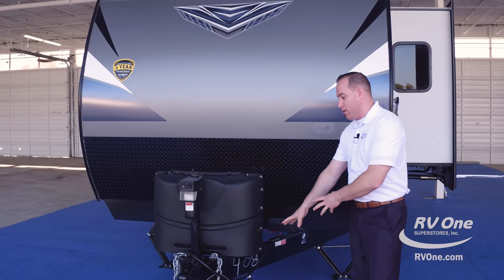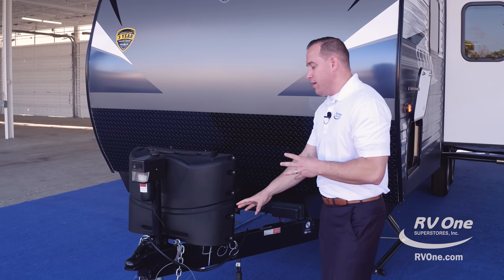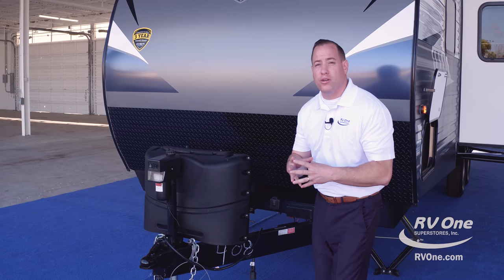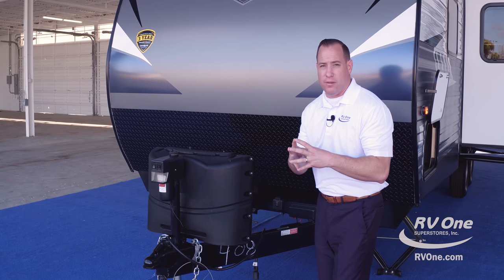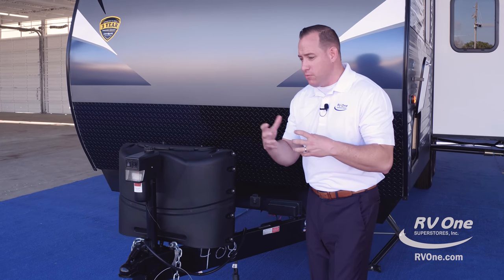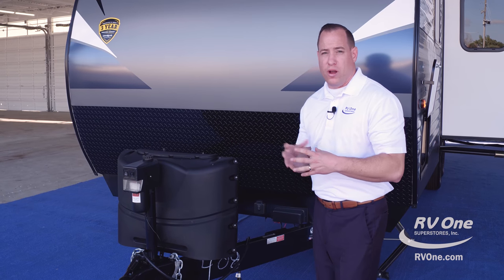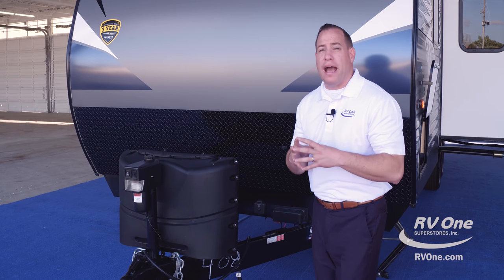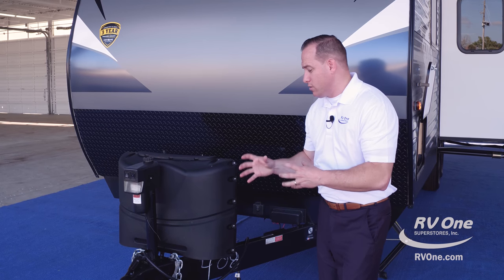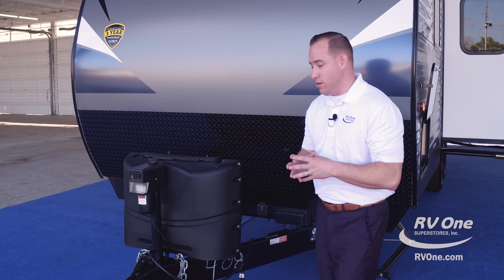We're going to start at the bottom with the actual steel I-beam frame. This frame is unlike any other in the industry because it's powder-coated with a rust inhibitor. Most brands put any old frame on their unit and when it shows up to the dealer's lot it's already rusted out — not with the Crossroads. All their frames are powder-coated with rust inhibitor, so they're going to stay true, look resilient, and hold up for many years to come, giving you better resale value on your Zinger.